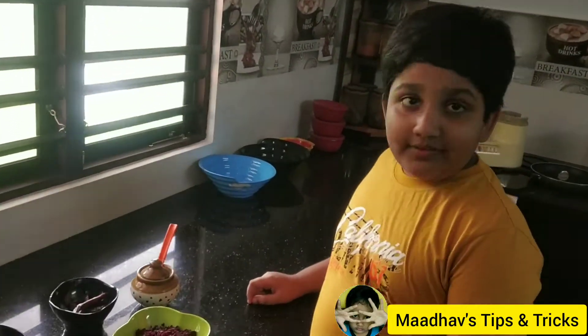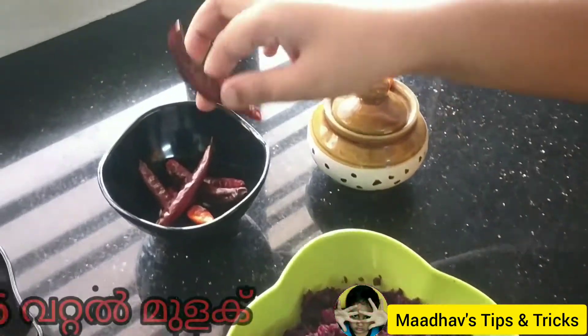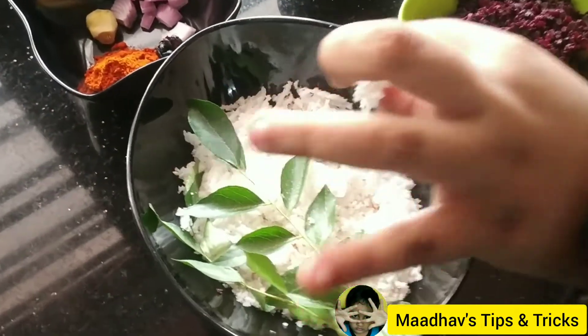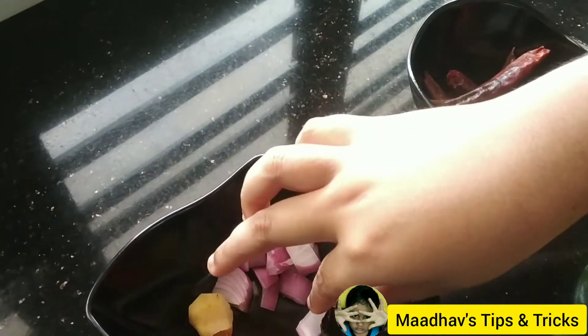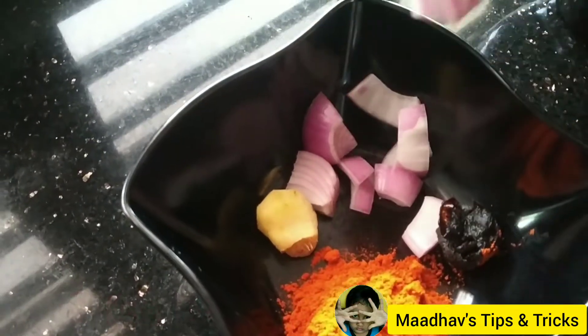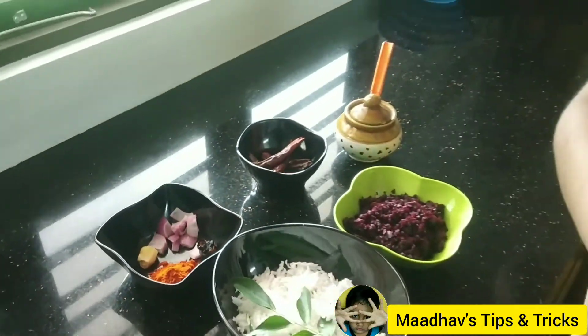We are making a lot of cookies. I am making two pieces of bread. This is the third piece of bread. I have made a small piece of bread. I have made two pieces of bread. I am making the bread.